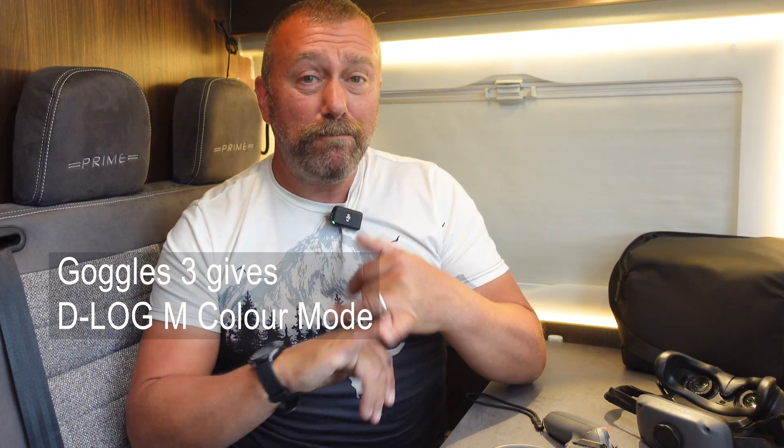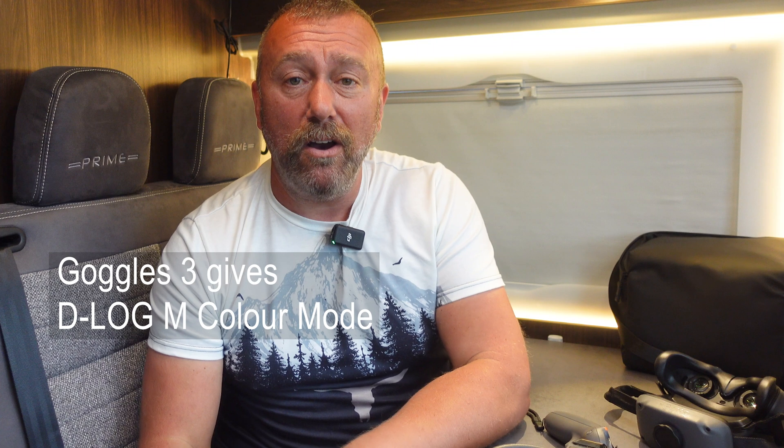DJI have also added two key new features to the Avata 2. If you're running it on Goggles 3, you'll now get D-LogM colour mode to record in, which brings out the colours better in editing afterwards.